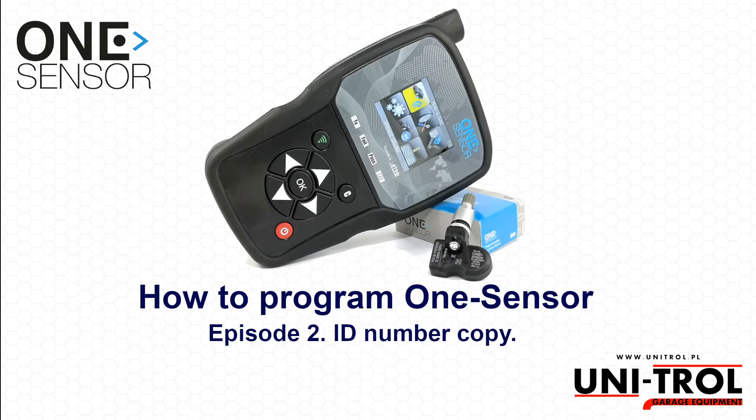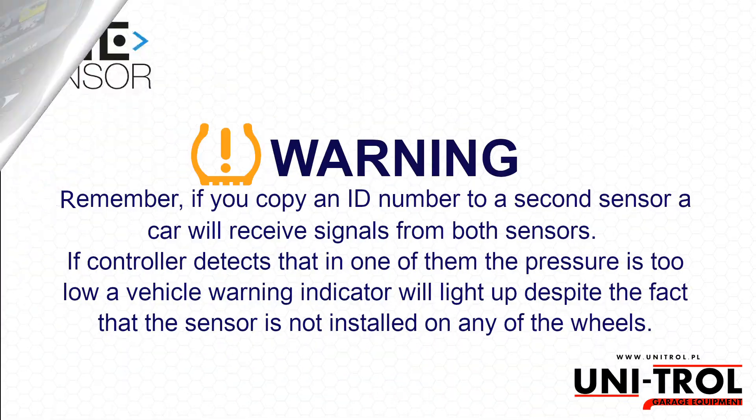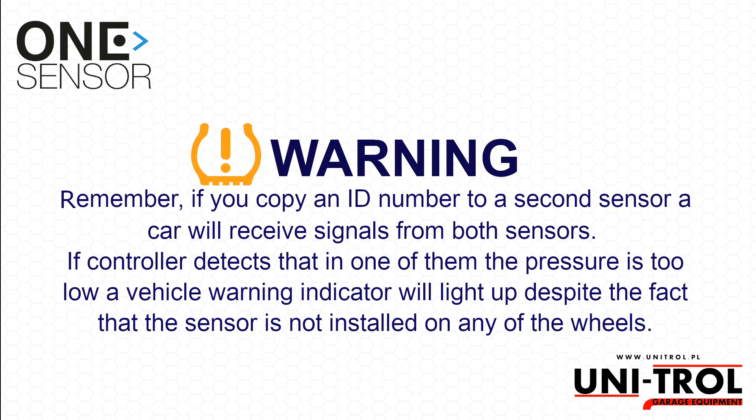In this episode we will show you how to copy an ID number from another sensor and program it into one sensor. Remember, if you copy an ID number to a second sensor, a car will receive signals from both sensors. If the controller detects that in one of them the pressure is too low, a vehicle warning indicator will light up, despite the fact that the sensor is not installed on any of the wheels.